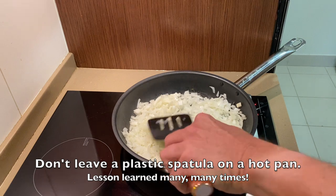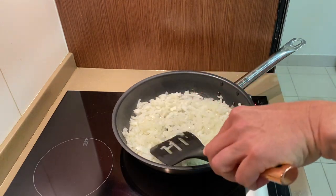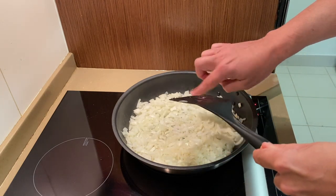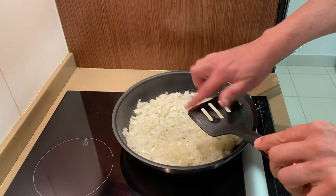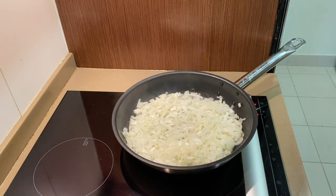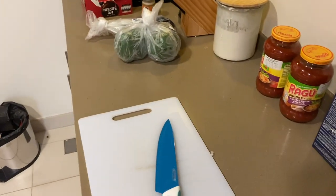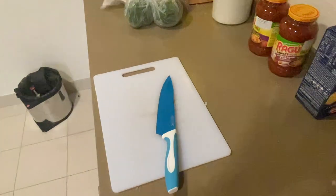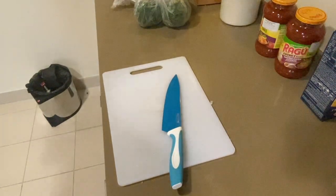So I'll just kind of spread these onions around, give them a chance to cook up — cook some of the water out of them, get them translucent. While that's cooking, let's come on over here — nice shot of the trash can there — and I'll chop up my other vegetables. I'm gonna go with some green peppers here.